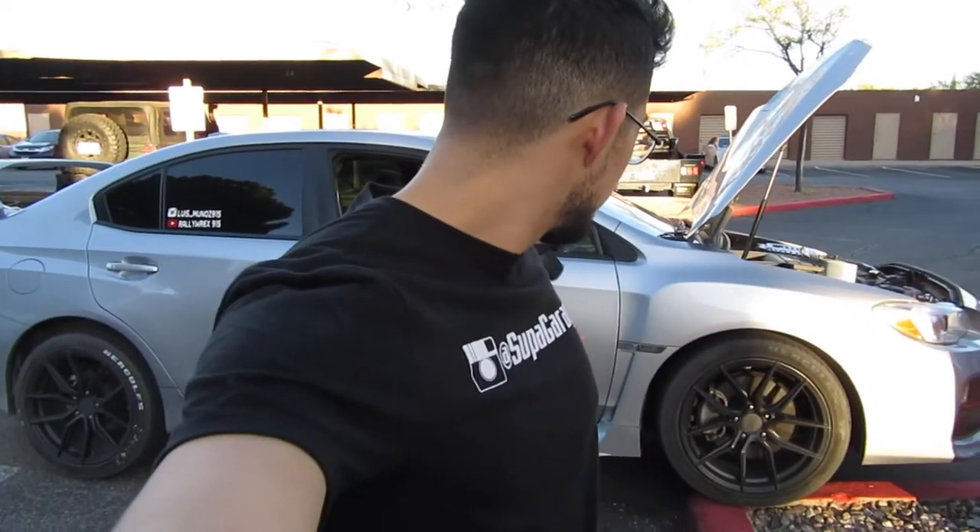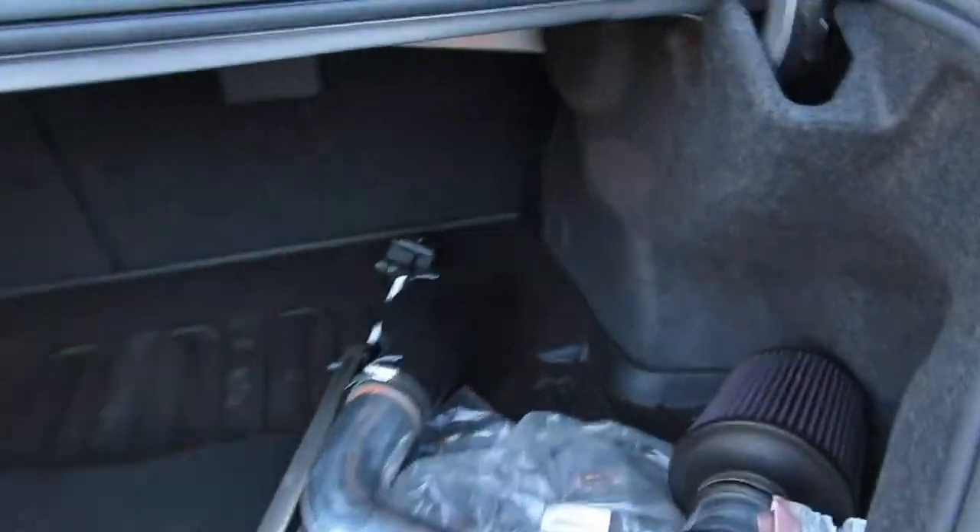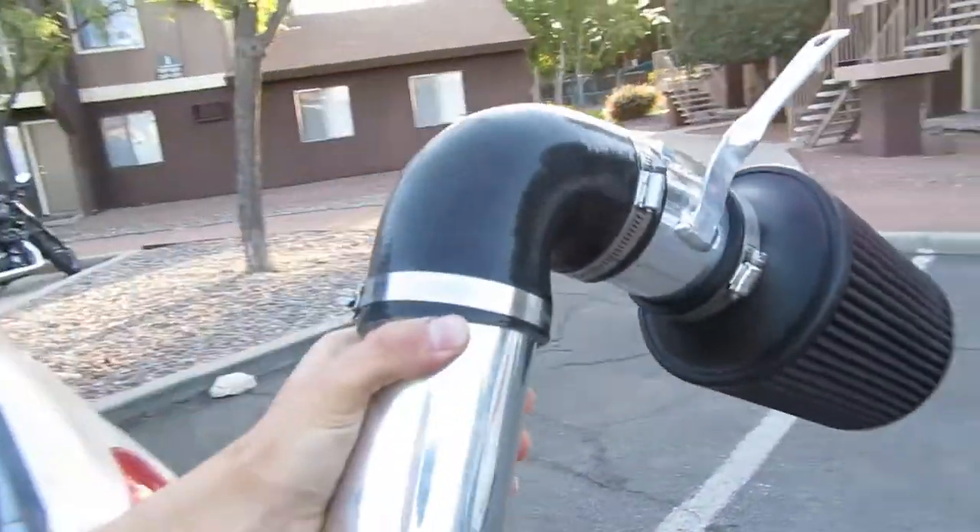You guys may be wondering why my car is on this lift right here. Well, as you saw in my previous video, we're getting this installed today.